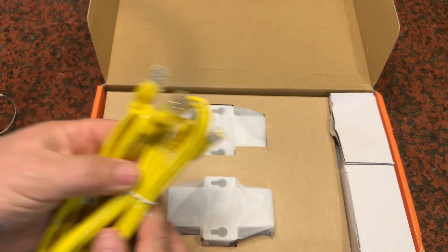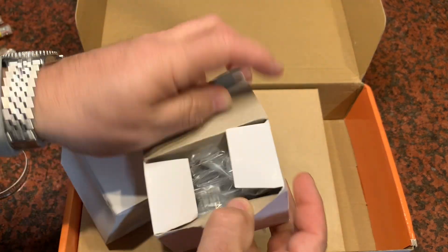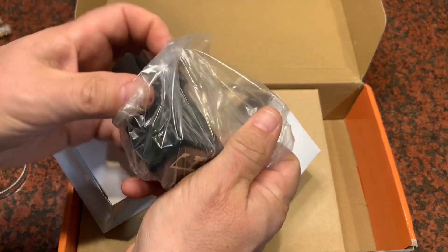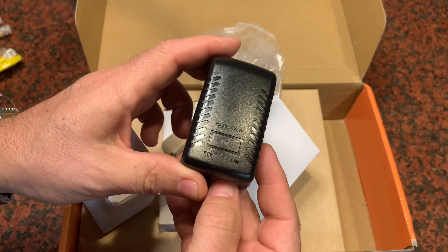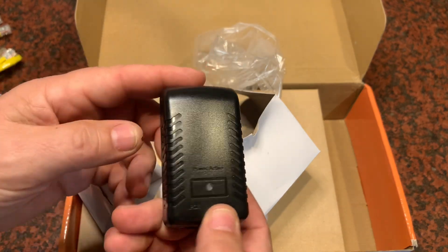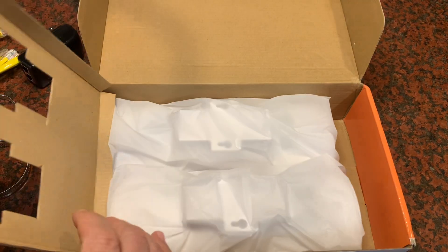You also get a couple of Cat5 cables and probably PoE power supplies — yes, that's what these are. So you can plug this in, run one end of your Cat5 to the device and the other into your network, and that would give power to the device if your network does not have Power over Ethernet enabled, which some don't. And here are the two wireless bridges.